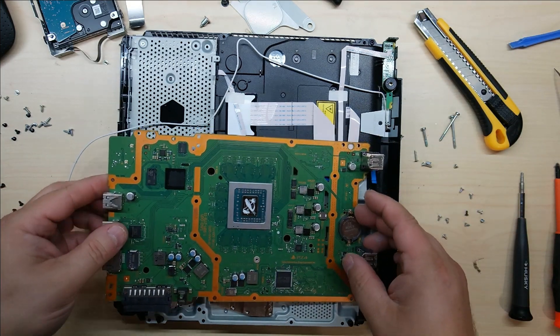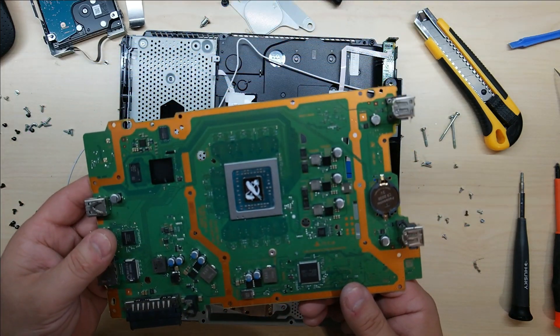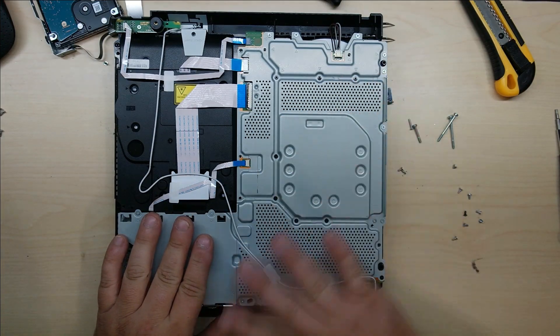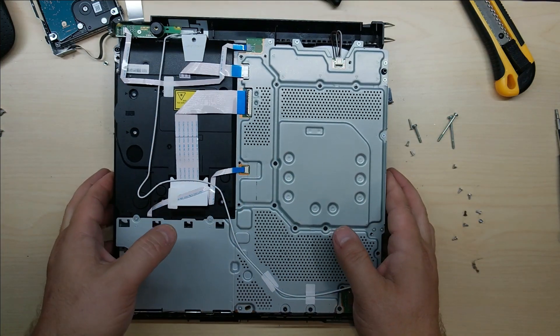Now to put this back together, you've got to watch these two power pins because they hold down the board pretty good — so let's line that up correctly. Got the back RF shield and all the cables put back together, so let's flip it back over onto the top.